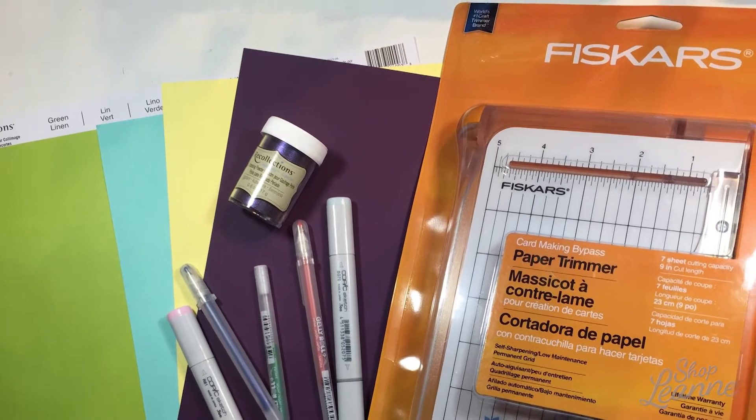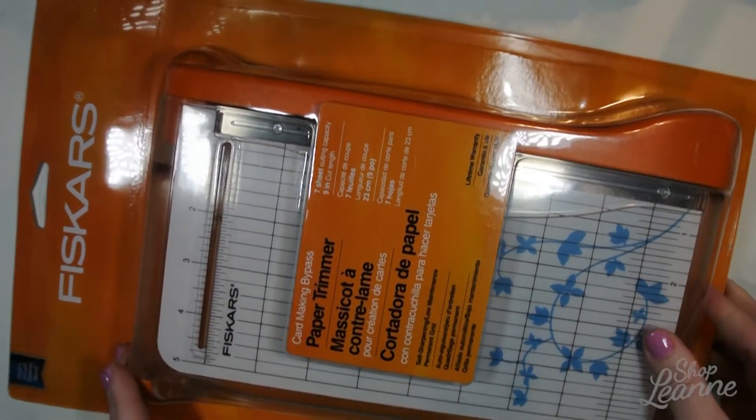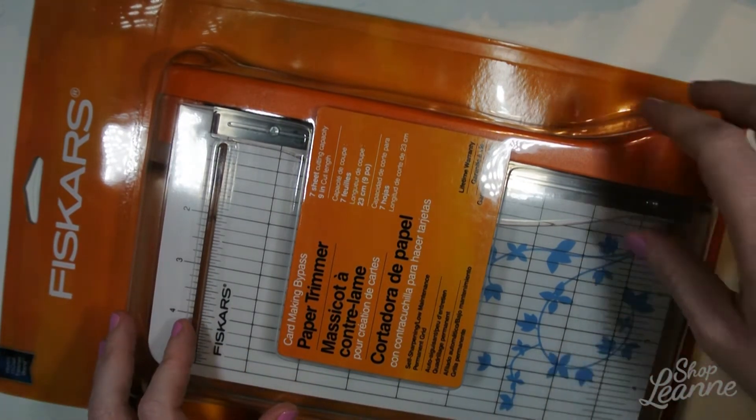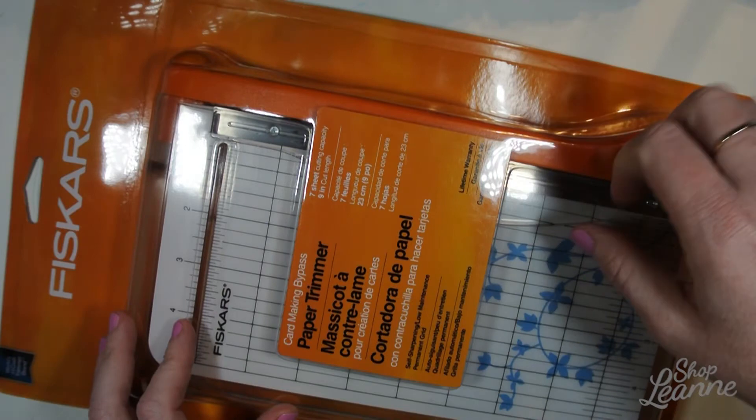So let's have a look at what I picked up. The first thing is this Fiskars paper trimmer. This is the smaller size, but I like this version because it's a guillotine cut where you pick up the lever and chop it down.